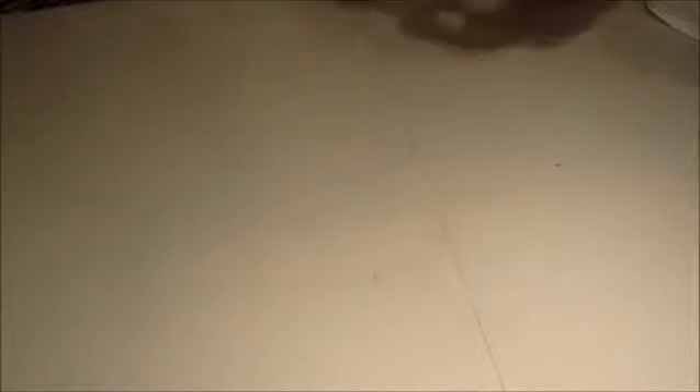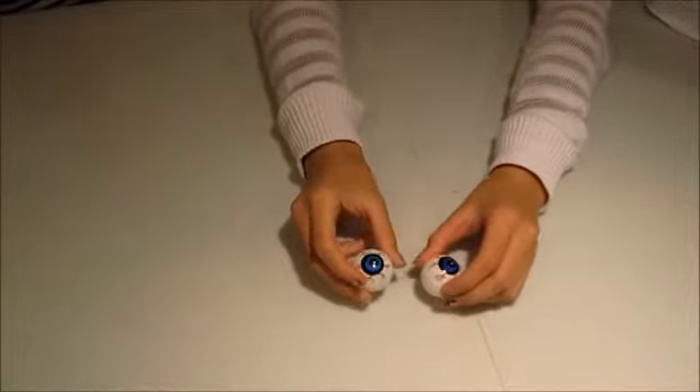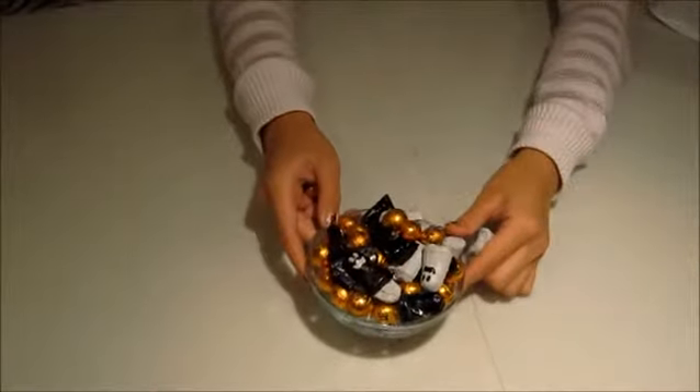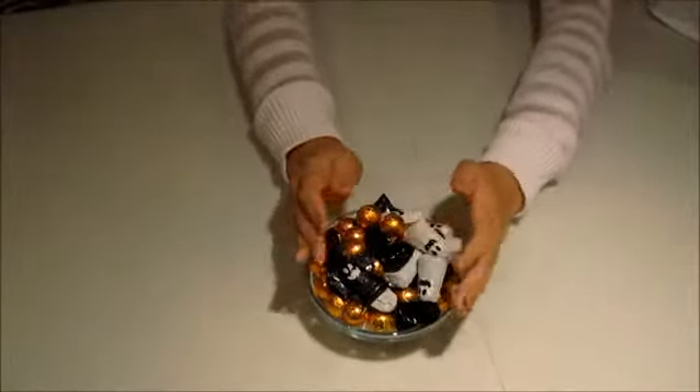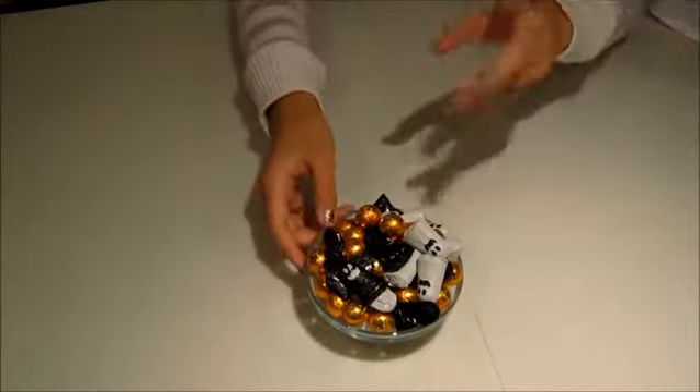You'll also need a mask and protective gloves. You'll also need little eyeballs like this. If you don't have eyeballs, you can use ping pong balls and just put eyes on them. You'll also need a small bowl with a lot of candy so it overflows.